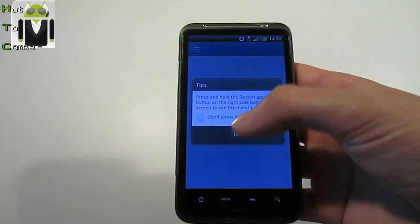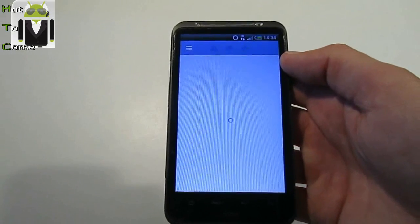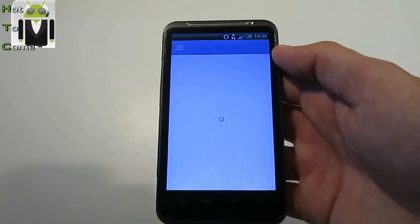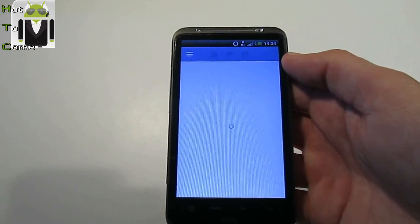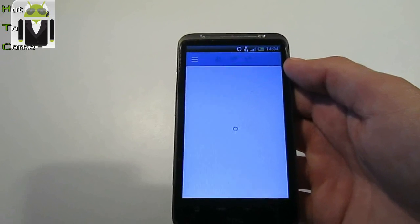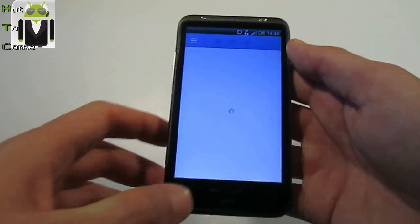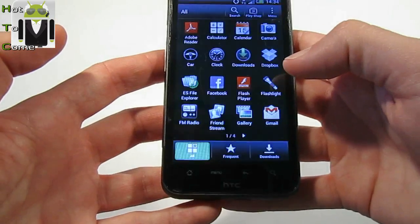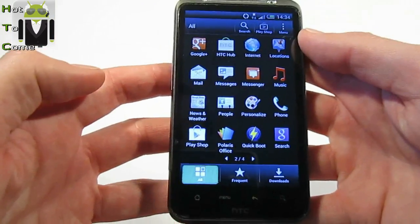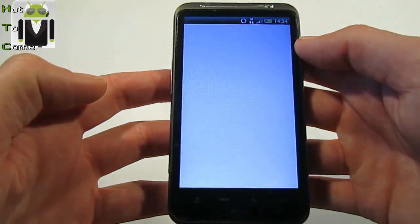Let's go maybe on internet. I am with a 3G plus connection. It's not so fast, but it's okay. This is the Facebook app. Maybe we can use the browser. Let's go to browser.